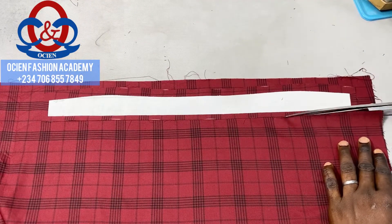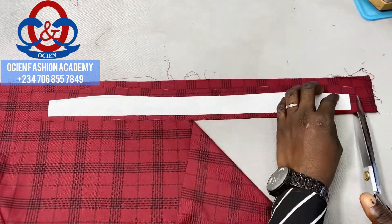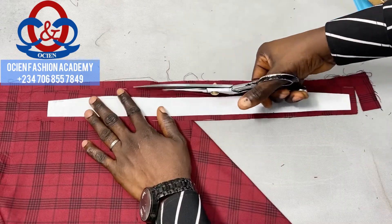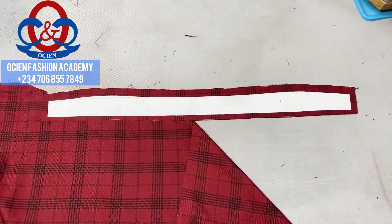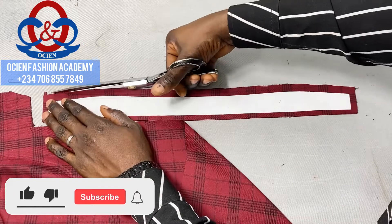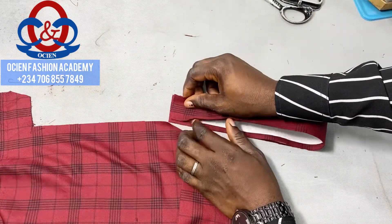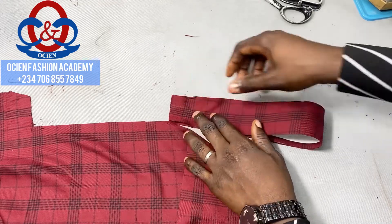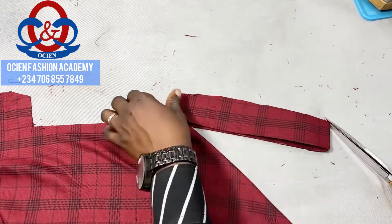Cut exactly on the edges where you cut before. If you want to know exactly how I cut this collar stand and spread, let me know in the comment section so I can prepare a video for it. After that, fold it this way — ensure the interfacings are aligning — and clip the top and the bottom just as you can see me do.